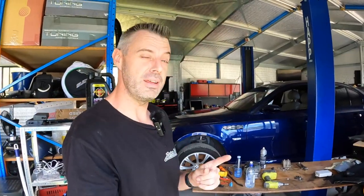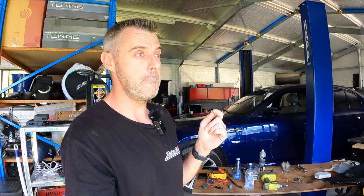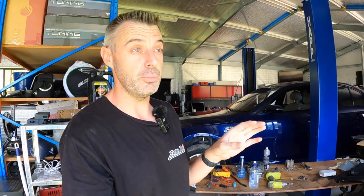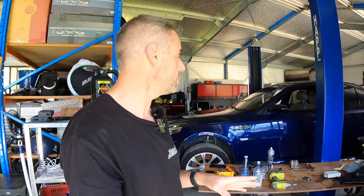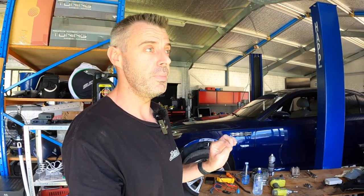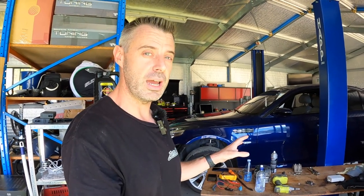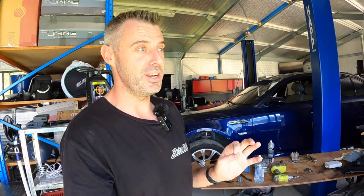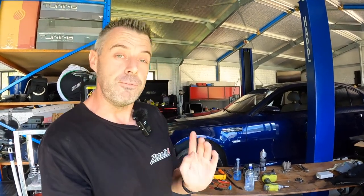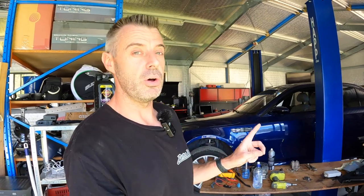It appears the alternator is fixed — it was the regulator. Before with this, it took about 30 seconds to get a charge light, and that was when you had the battery fully charged. It seems to have run for about 15 minutes — that was quite a lot of runtime. Revs fine, no warning lights on the dash. I think that little Chinese regulator's got us out of trouble, and that was about 120 Australian.